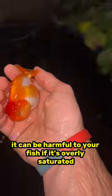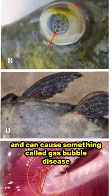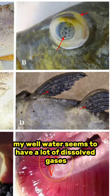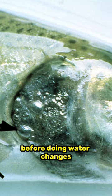However, in some cases it can be harmful to your fish if it's overly saturated, and can cause something called gas bubble disease. My well water seems to have a lot of dissolved gases, so I will need to have holding tanks to age the water before doing water changes.